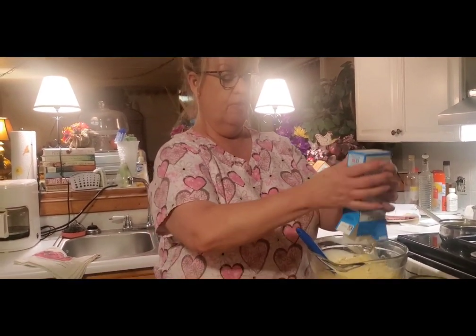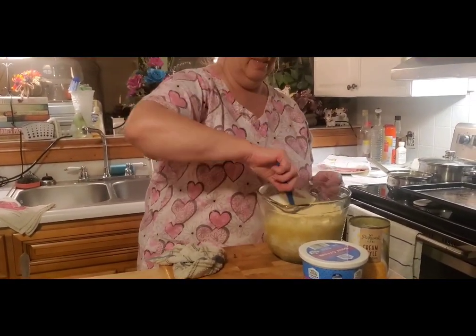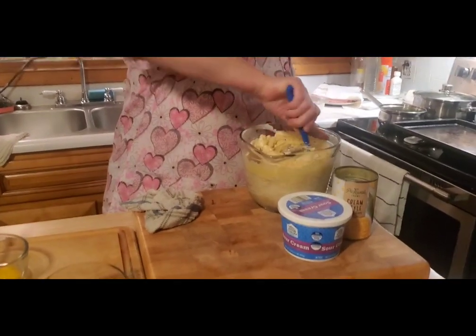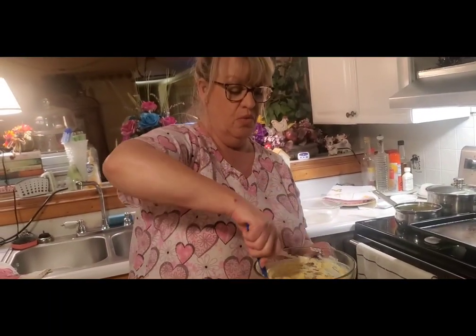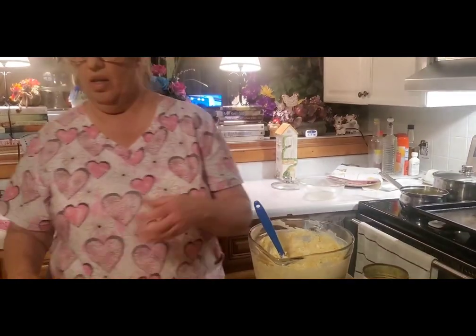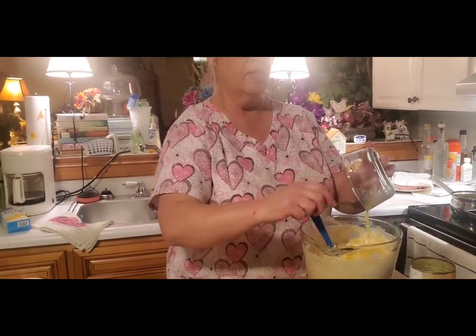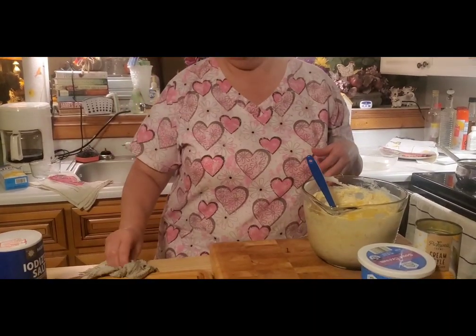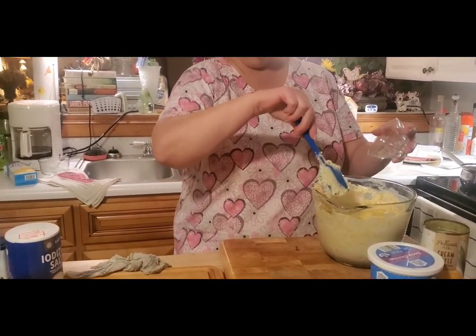You just throw all this together — there's no certain order that you have to put it in. Now the Jiffy cornbread mix, it's sweet, and that's something we don't particularly like in sweet cornbread when it comes to our pinto beans — or what we call soup beans. But I do make a broccoli cornbread and I use the Jiffy mix for that. If I'm just going to make a plain pan of cornbread I don't use the mix. And of course you've got to have garlic.